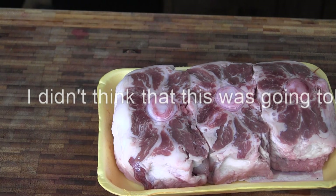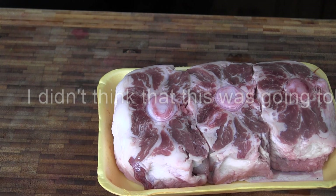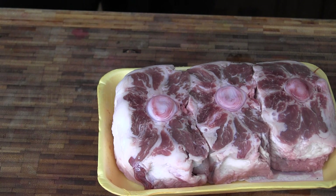I'm doing me some sous-vide oxtails. What I'm going to do with these, I'm going to season them up real good, and then I'm going to put them on the smoker and smoke them for about an hour with some pecan.